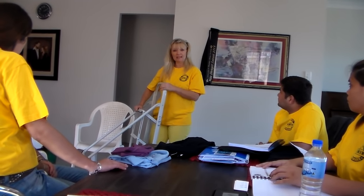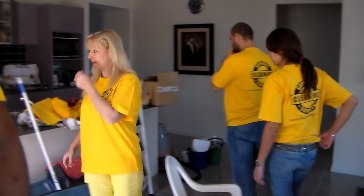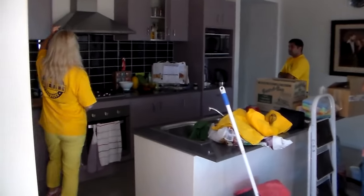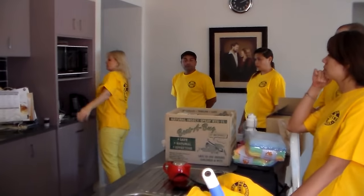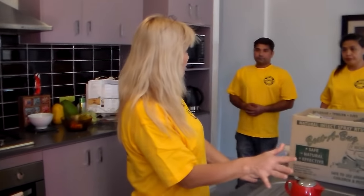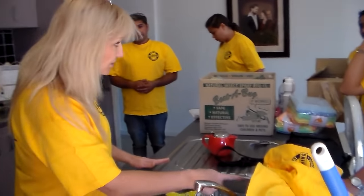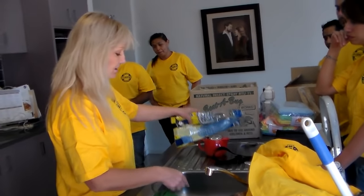Now we're back inside a property that's for sale. We discussed getting rid of the dust, doing the windows, marks on the walls. Now in the kitchen — somebody's living in this home and we want to make it presentable. In the kitchen we're certainly going to clean the kitchen bench, the sink, the tap, the tap handles, in and around the base of the tap.